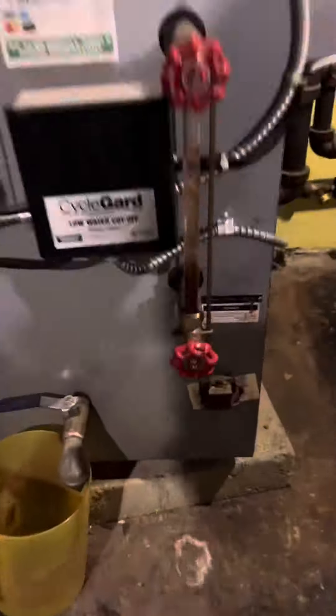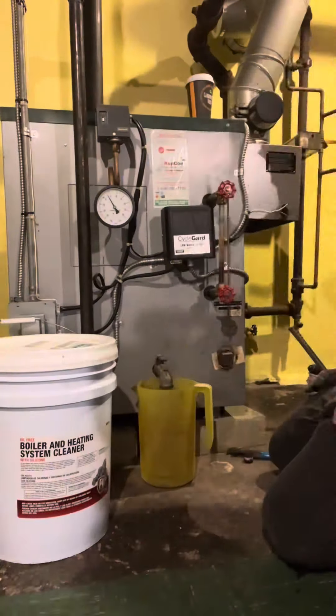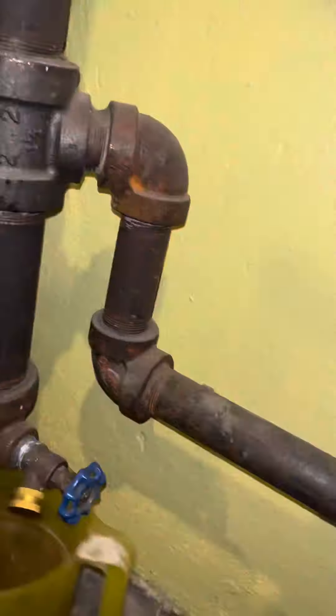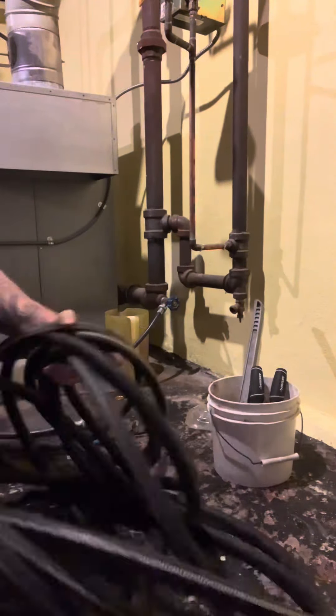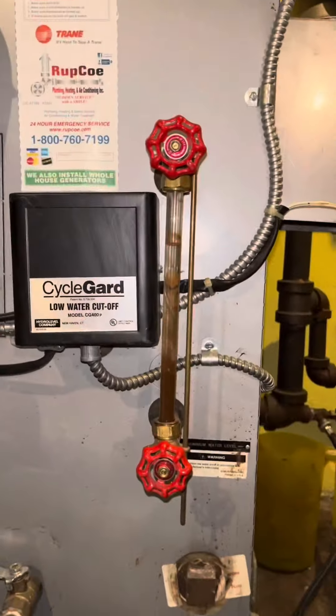Today we're doing a simple steam boiler maintenance. My friends in Europe are not going to understand this one. We're going to start by draining the boiler — obviously this one doesn't want to drain. This was just serviced last year, I don't know to what extent. I actually had to hook up a hose and blow water through the drain so I could get water out of it, because otherwise I'd have no way of draining the boiler.